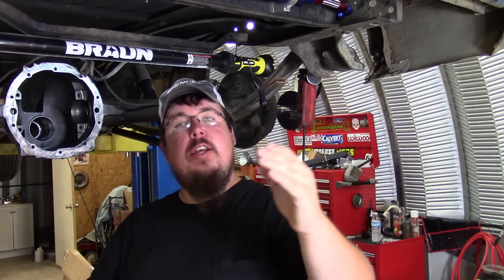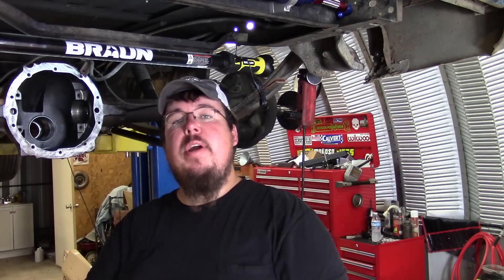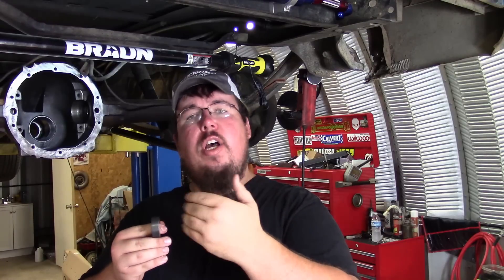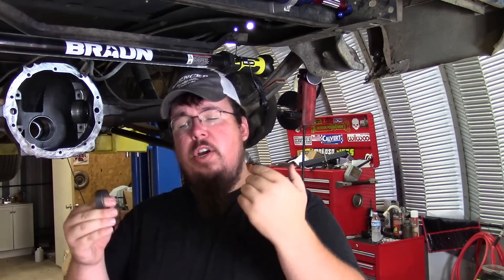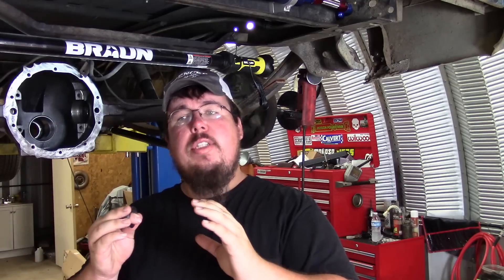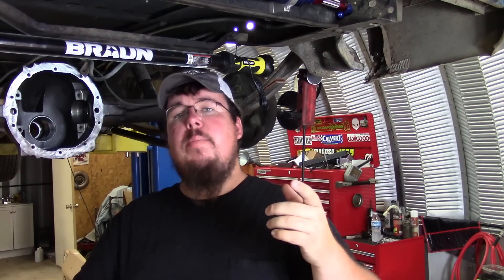So I had to work a couple of times to get to the proper pinion bearing preload — it takes a couple of different tries changing the shim stack out to get to the right thickness. But once you get to the right thickness, get to the proper pinion bearing preload, you just pull it apart, put the pinion seal in, and get ready for final assembly.